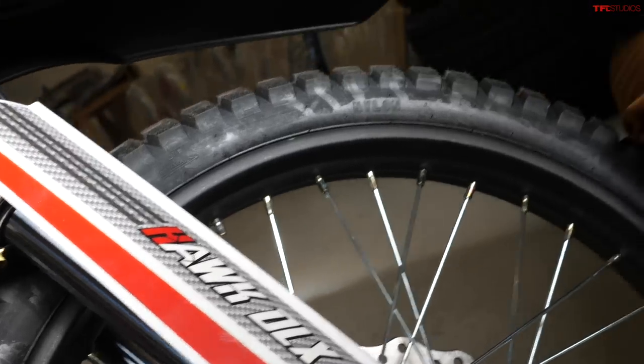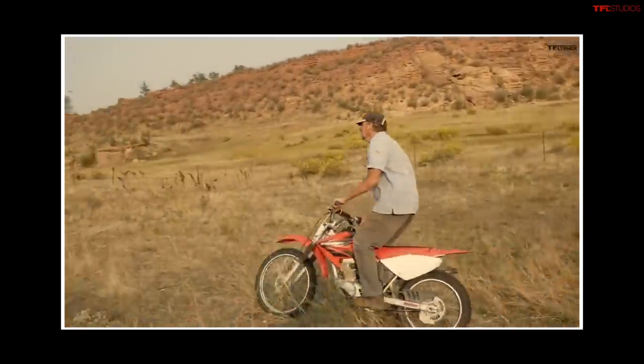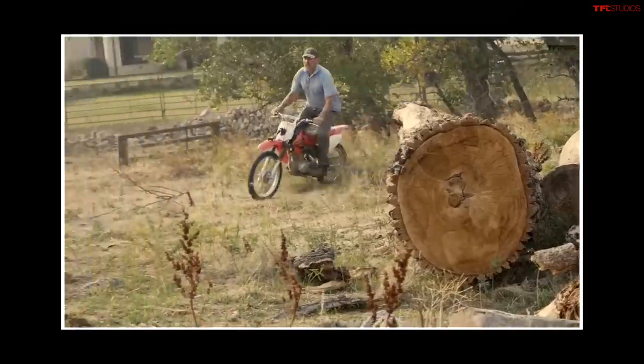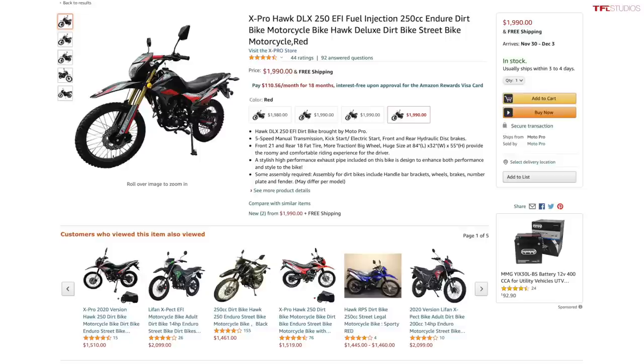I am very new to the world of motorcycles. I just got my endorsements and I have been shopping around for a dual sport as my first bike. When it comes to the major manufacturers you're going to have to pay a lot if you want a new model — the CRF 250L, the Kawasaki KLX 250, the Yamaha XT 250 all have MSRPs of around $5,200. The Hawk has a price of under $2,000 with free shipping and it comes with all the title work you need to get it registered. So it's definitely an intriguing proposition, but the question is: is it any good?